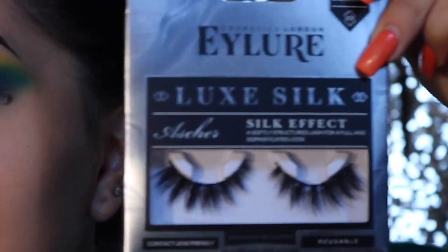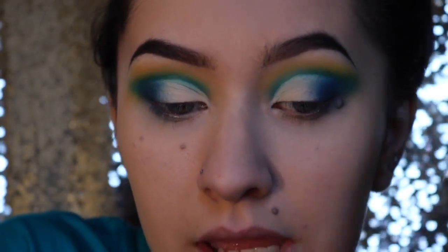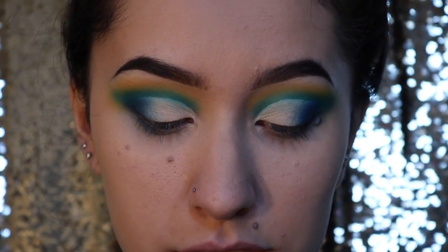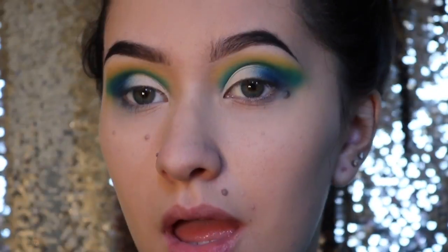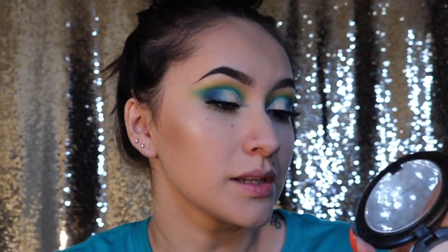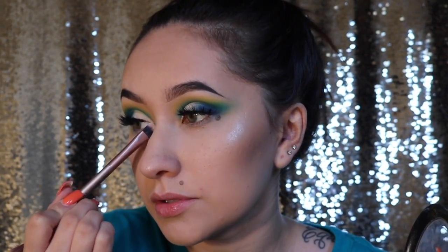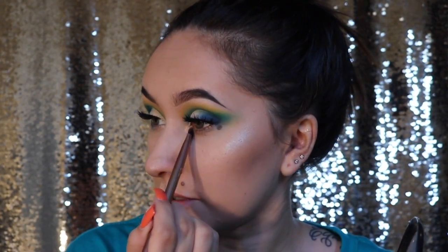Okay, so the eyeshadow is done. I'm going to use the Eyelore Asher Lashes, which are my favorite eyelashes at the moment, after I apply some mascara and stuff. The highlight I use on my face is the same highlight I use for my inner corners and my brow bone — it's MAC's Double Gleamed. I love this highlight; I pretty much use it almost every single time I do my makeup.